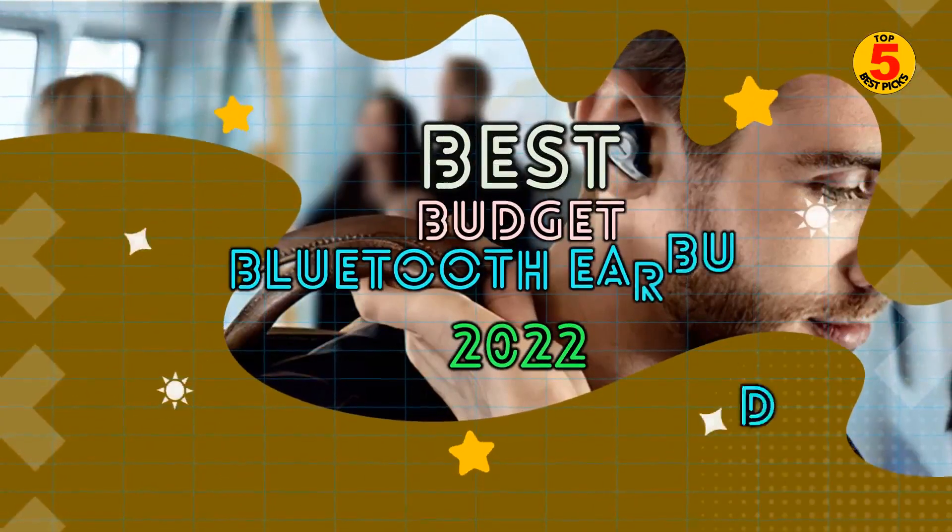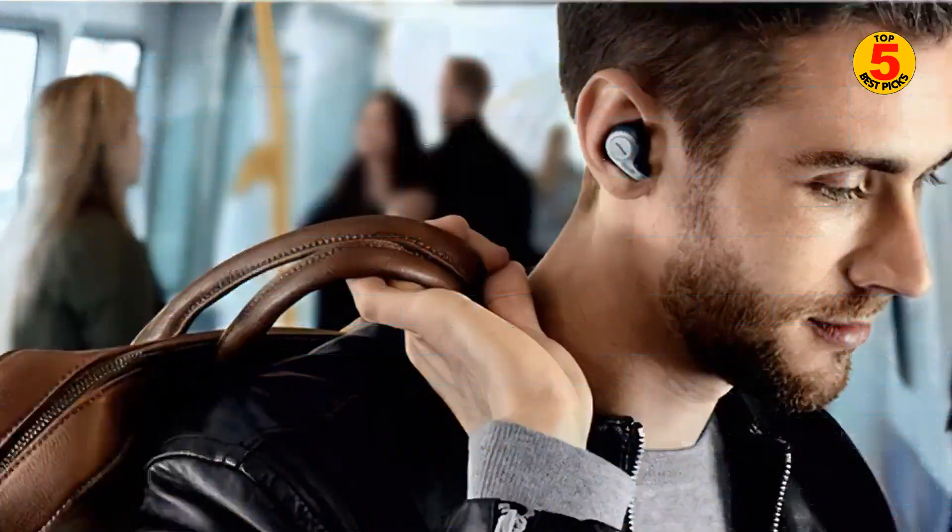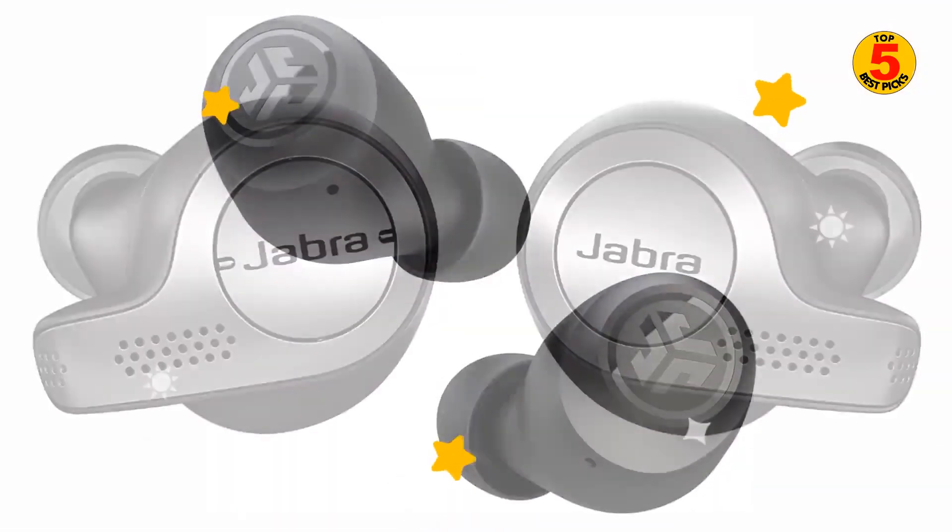In this video, we'll recommend the best budget Bluetooth earbuds to buy in 2022. We included the pros and cons of each product, so you can decide before buying the best one.